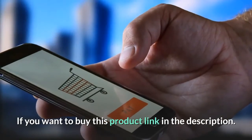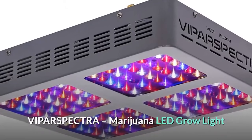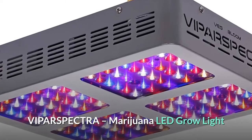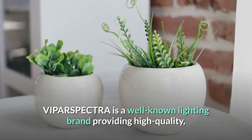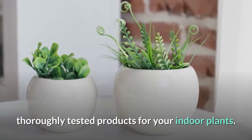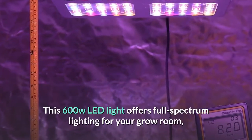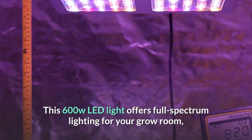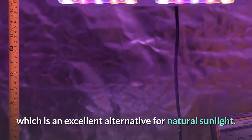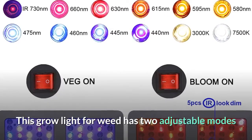Number two: Vipar Spectra marijuana LED grow light. Vipar Spectra is a well-known lighting brand providing high quality, thoroughly tested products for indoor plants. This 600W LED light offers full spectrum lighting for your grow room, which is an excellent alternative to natural sunlight.